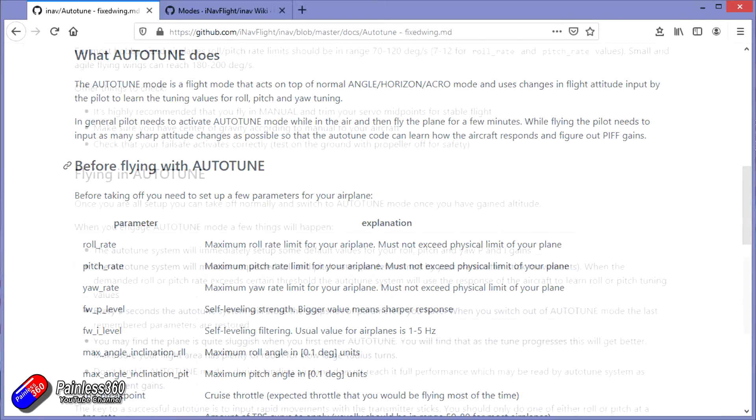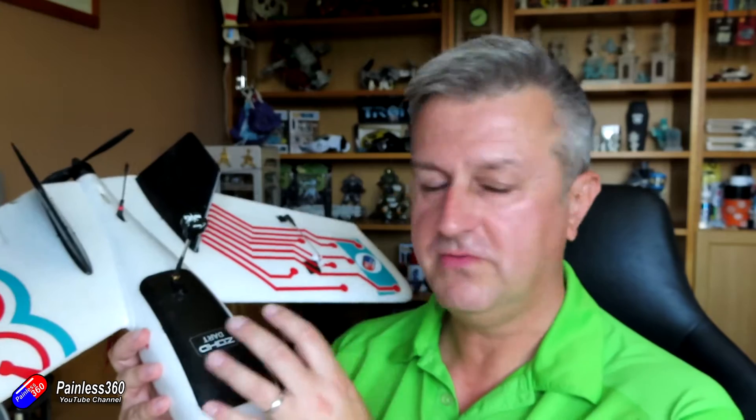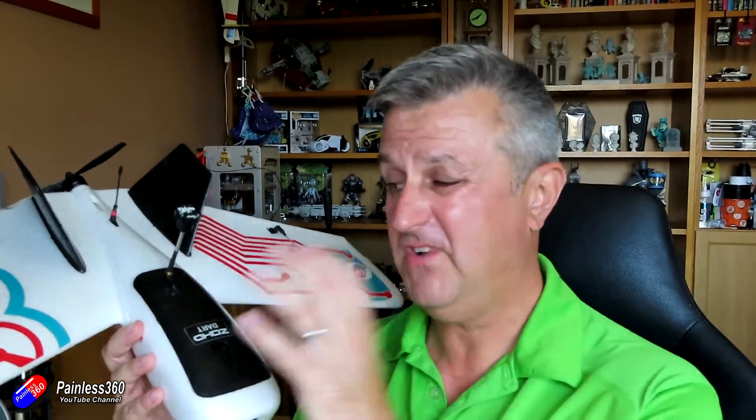Auto tune is a little bit more involved. Auto tune is going to change the PIFF settings — proportional, integral, feed forward — you don't need to worry about what those are, although I do have a video that explains it. Different planes have different PIFF settings, and this also works with things like multi-rotors, so always read the documentation. What I'll do is go through and show you what the defaults look like when freshly set up on iNav 2.5, and also what it looks like after we've been through the process.